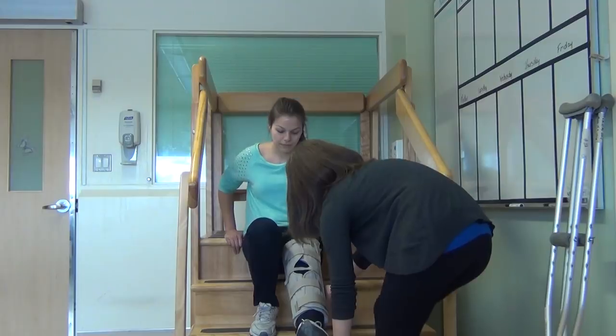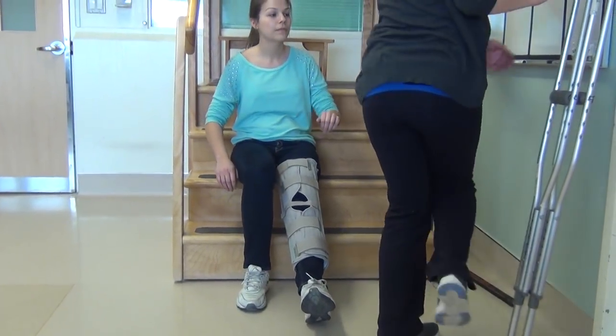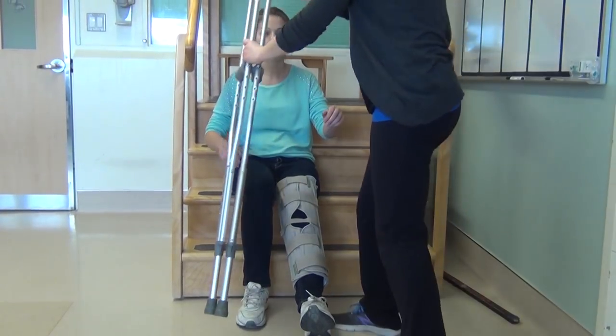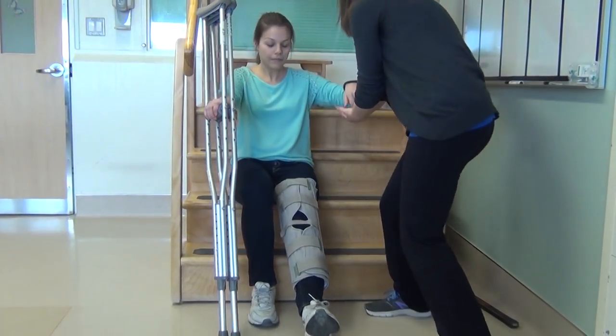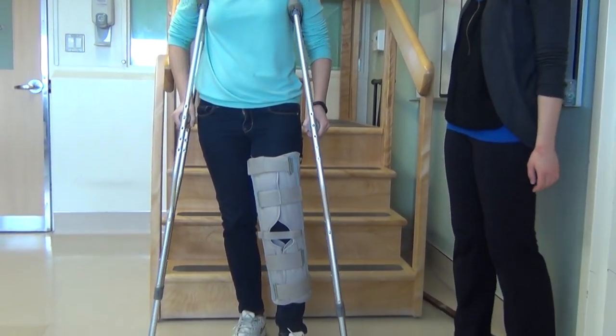Have an adult support your injured leg all the way down the stairs. Don't place any weight on your injured leg. Once your good foot reaches the bottom of the stairs, take your crutches in one hand, pushing down on the handles, and get an adult to help you stand up. You may then place your injured leg on the ground for balance.